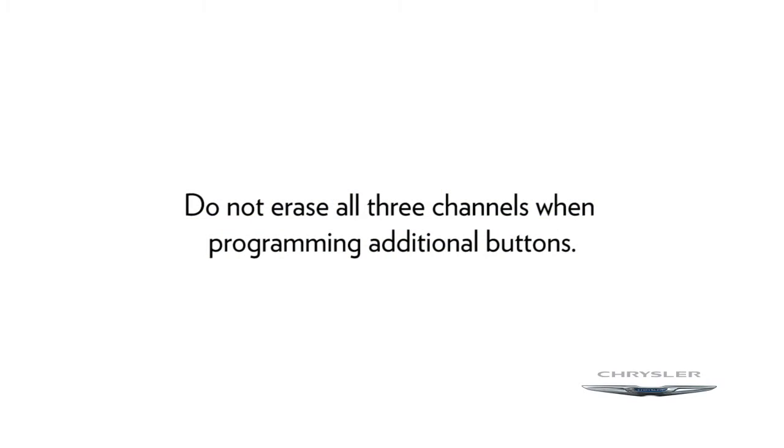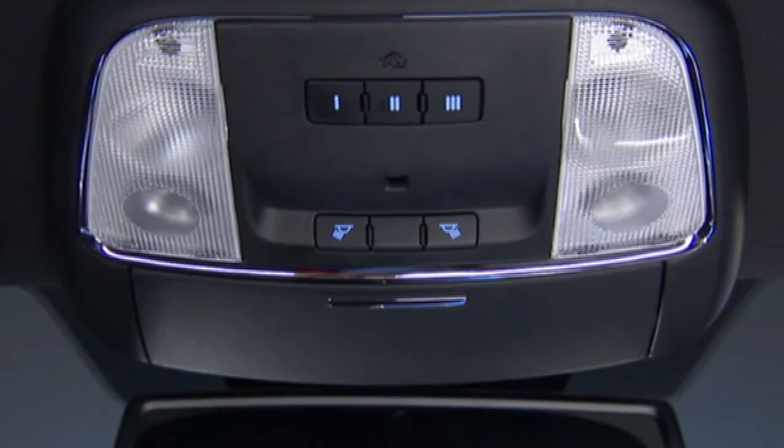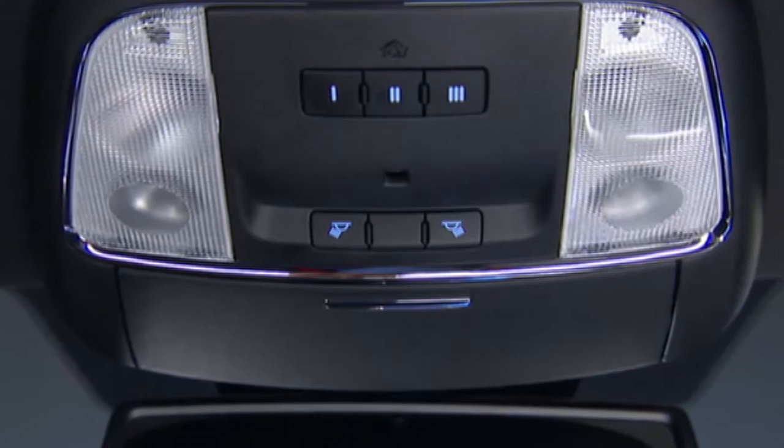Do not erase all three channels when programming additional buttons. Now, before you program your Homelink system, you'll need to determine the type of garage door opener you have.